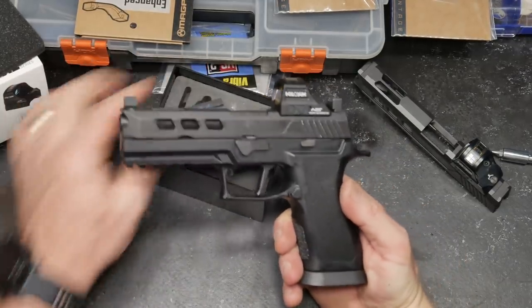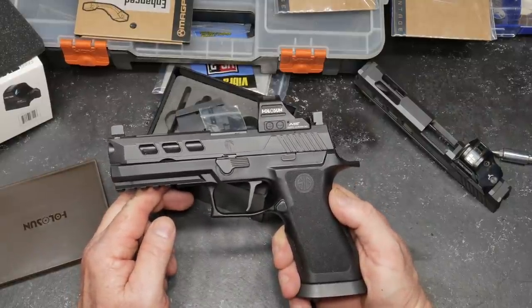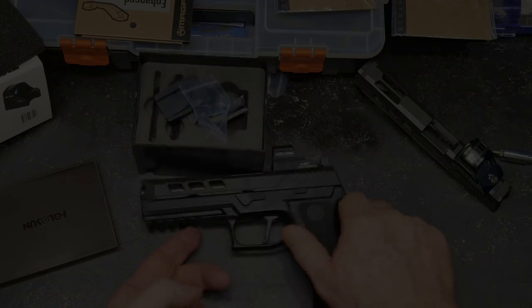If you're in Georgia, vote — because the Second Amendment depends on it. Be safe.